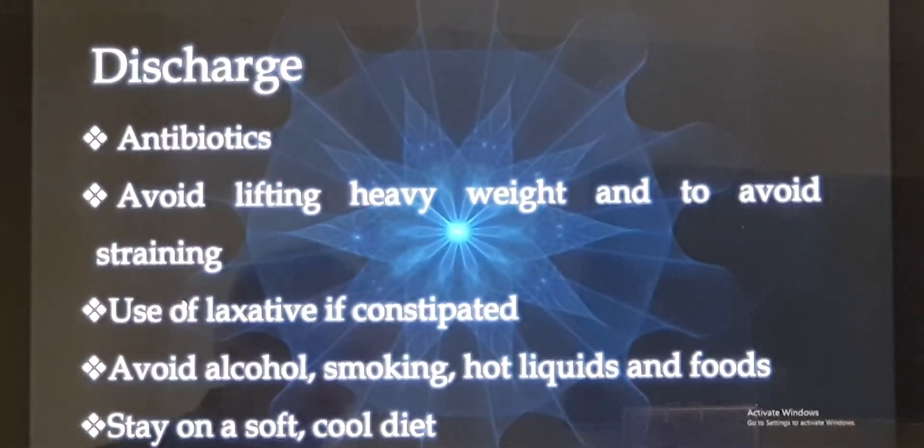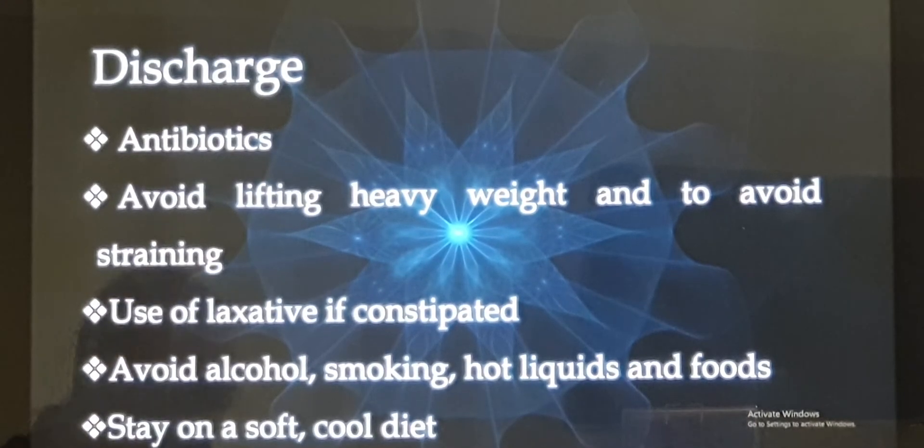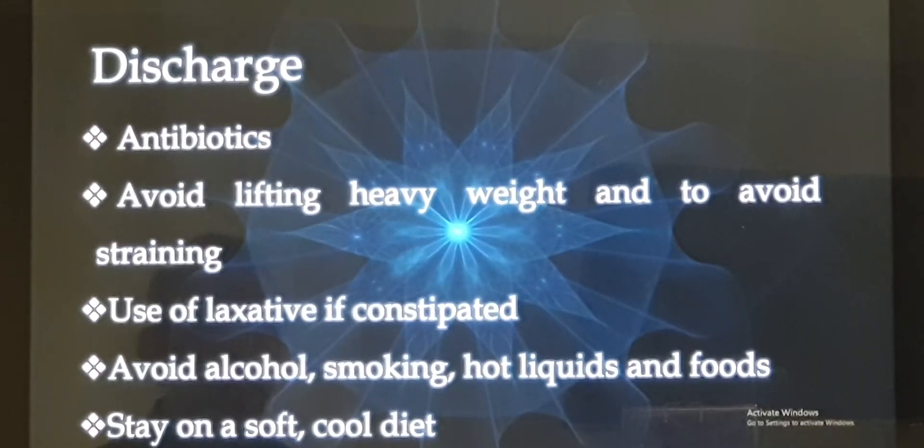Now the post-discharge advice. Whether we did traditional anterior nasal packing or Merocel packing, after 2 days the pack is removed, and on the third or fourth day with one day free of bleeding without any pack, the patient is discharged. We will give a course of antibiotics to be taken for the next 5 to 7 days, along with a few things to avoid at home.